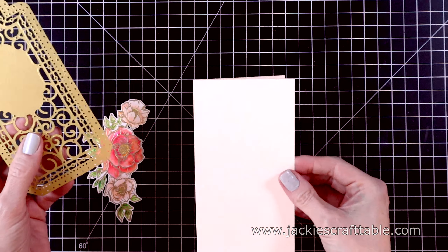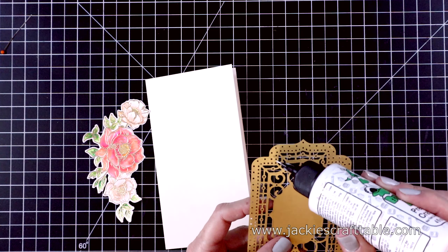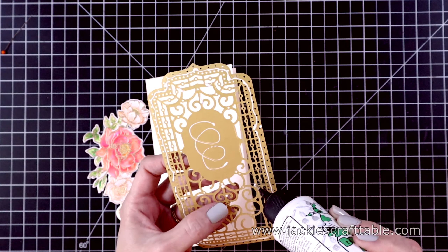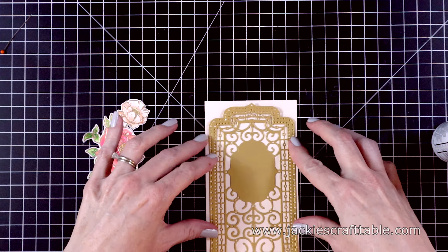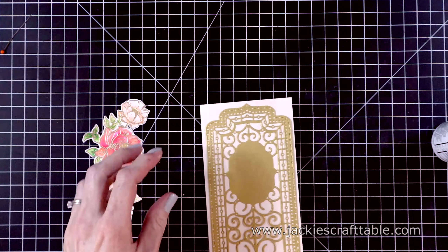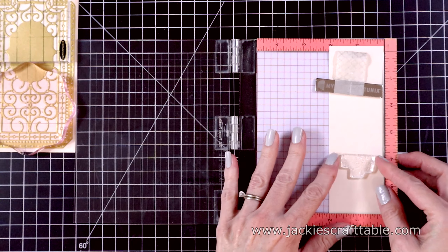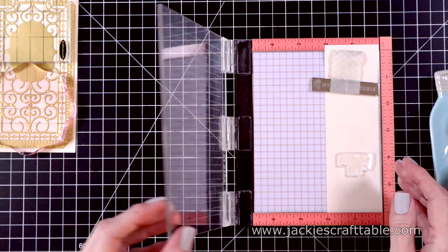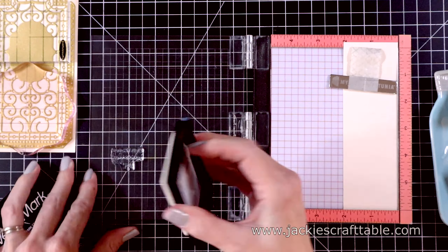Here are all of the elements for my card. My card base is made from some Barely Peach cardstock — I love this stuff, I use it so often. It measures three and a half by six and a half inches. I'll use a little bit of glue to attach my brushed gold piece onto the card base — those two look so pretty together. Now let's work on the sentiment, which is going to say 'wishing you an amazing day.' I'm going to stamp this on a piece of Barely Peach as well.